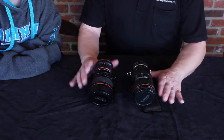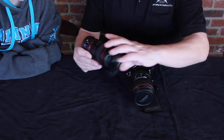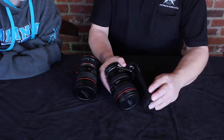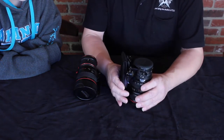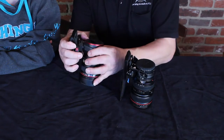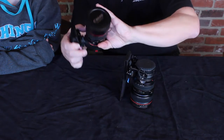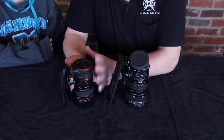Now we have the Peak Design camera capture connected to its belt holder, and we have the Go-Wing Lens Flipper connected to the Lens Flipper clip. On the Peak Design, the way it rotates is you pull it out and turn it around — that's their design. On the Lens Flipper, it flips.